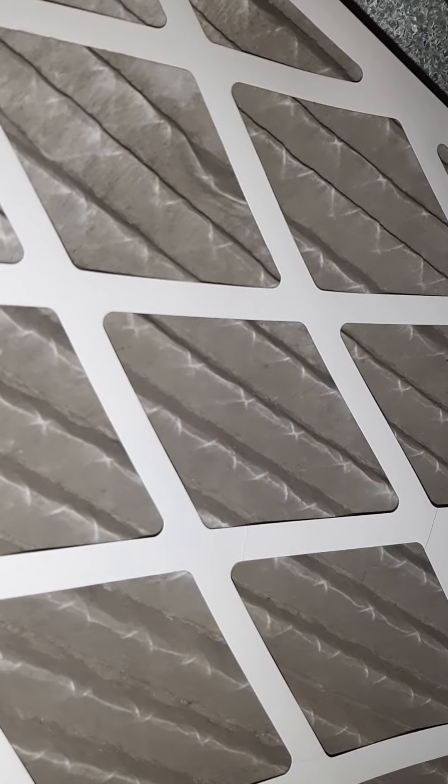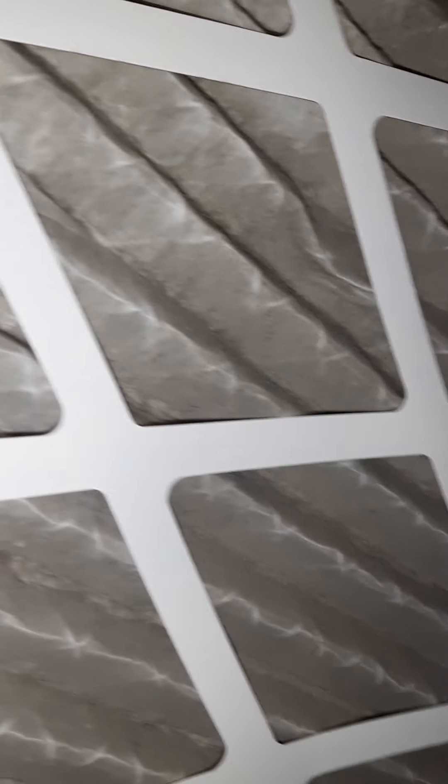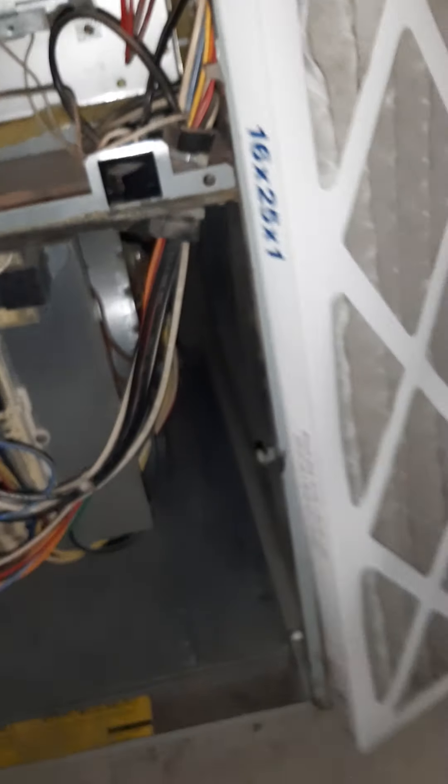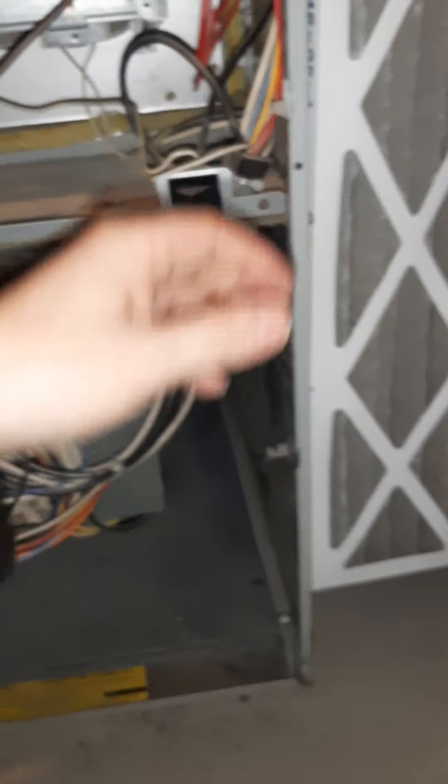This is also good during the pandemic — keep the coronavirus on your filter. You'll want to make sure you change it out. It's good for your health. Try not to be a penny saver and just change it when you're supposed to. That way everybody feels a little bit healthier in the home.